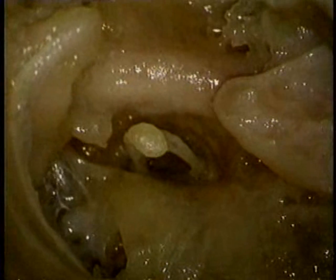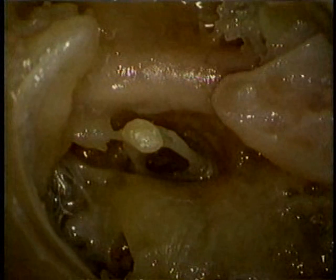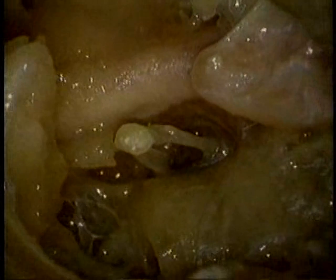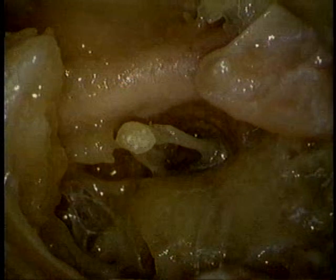The tendon of the tiny stapedius muscle, which we'll add to the picture, is attached to the head of the stapes from behind. Here's the tendon of stapedius. Its muscle belly is enclosed in bone back here. The stapedius muscle tilts the stapes backwards.